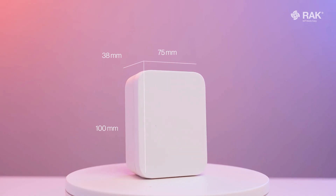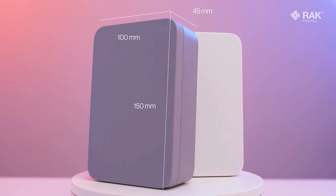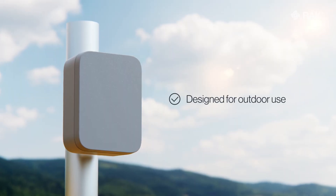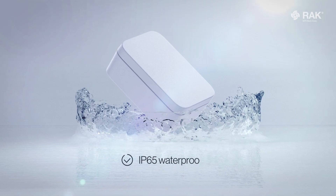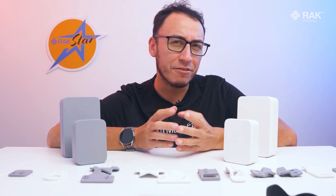The small one is 100 by 75 by 38 millimeters and the medium is 150 by 100 by 45 millimeters in size. Designed specifically for outdoor use, this IP65 waterproof rated modular enclosure is the perfect tool to ensure that your IoT solutions are not only kept safe, but also accessible enough to be deployed in any location.